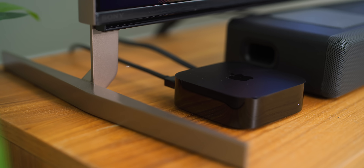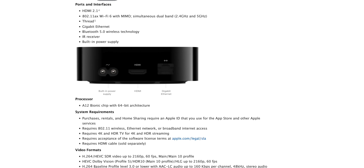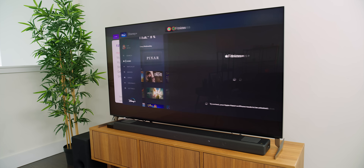This is now packing the A15 Bionic processor, which is a pretty huge jump compared to the A12 that was in the previous generation. That means you're going to have better performance while gaming, navigating through menus — the UI — everything is just going to feel quite a bit snappier. It's a pretty significant upgrade, so this should be a much smoother experience.